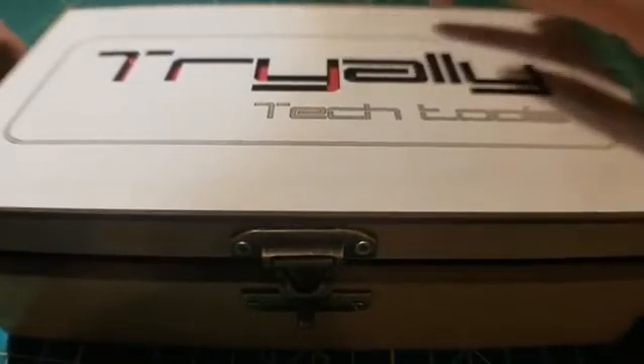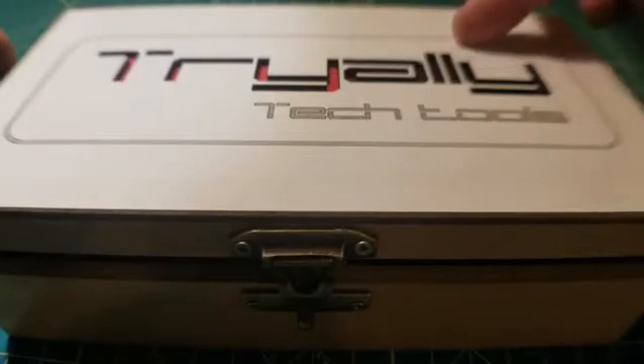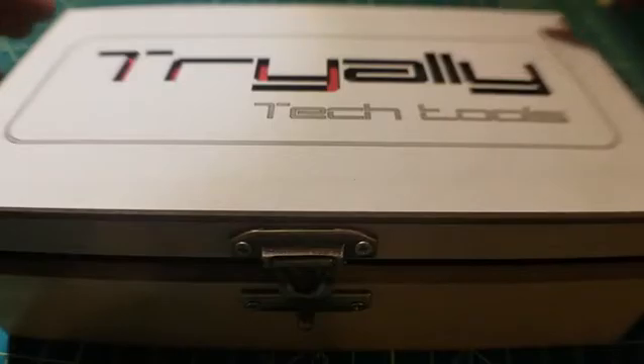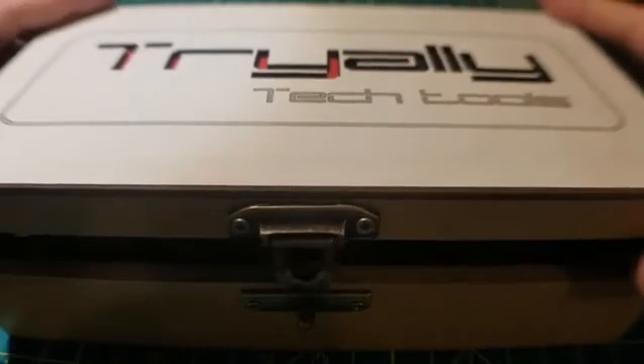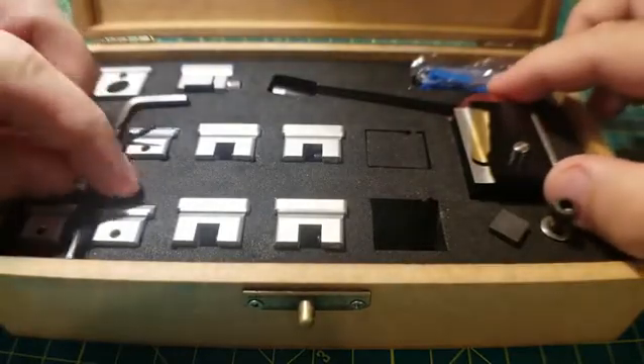That's Luis with a Z and Ali is his last name. He's got his profile on Facebook called Luis Ali. He also has his company Tree Alley Tech, and a YouTube channel with dozens of videos spanning back basically 10 years ago.